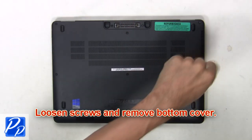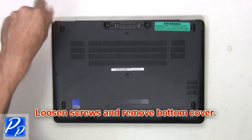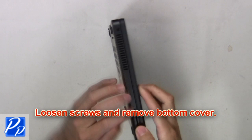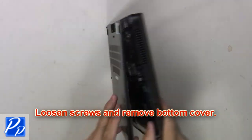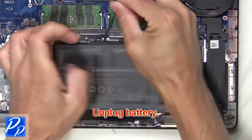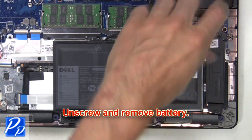First, loosen screws and remove the bottom cover. Next, unplug the battery. Then unscrew and remove the battery.